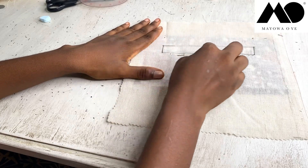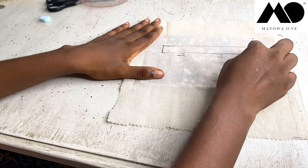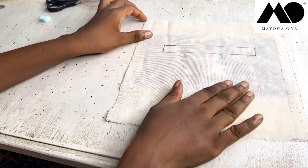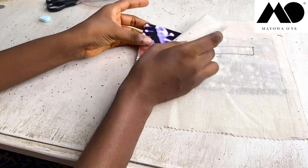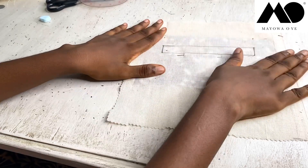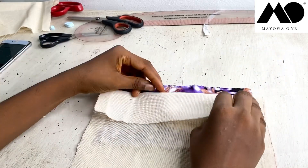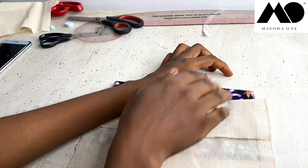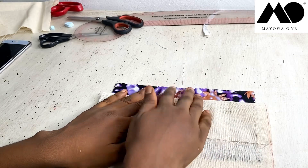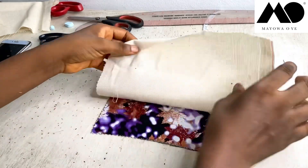At the wrong side, remember this is going to be placed right side together with your actual trouser. So we are placing this right side together, and at the wrong side I'm going to sew along this rectangle — sew here, here, here — just to keep both the welt rectangle and the trouser together. Then I'm going to go ahead and iron this part smoothly so that it is neat.